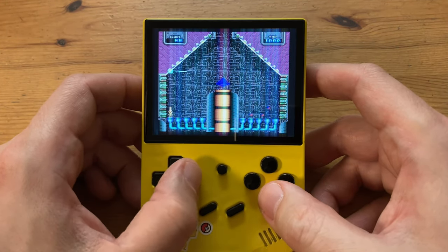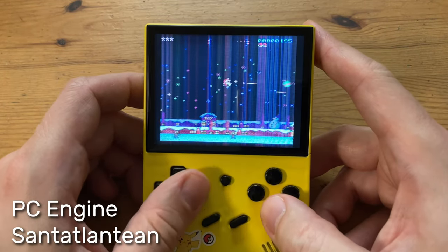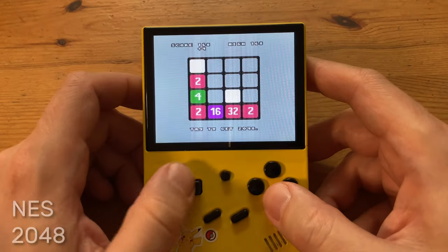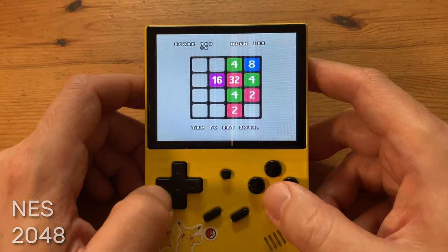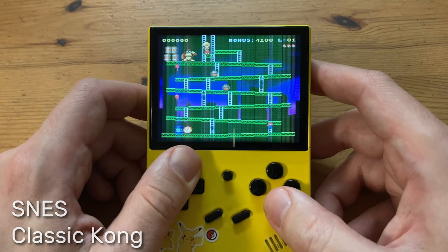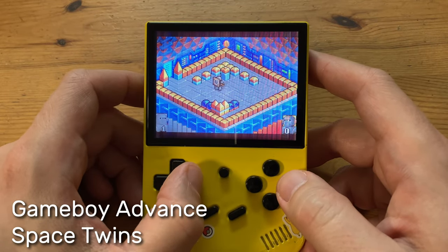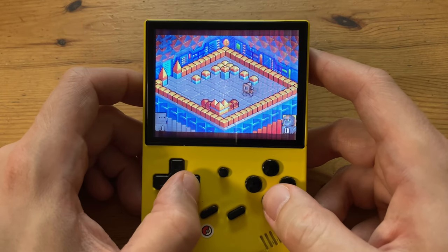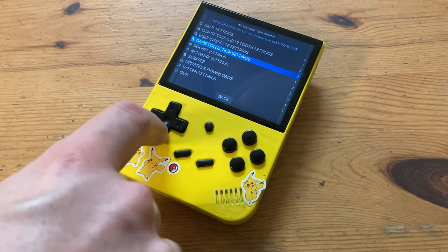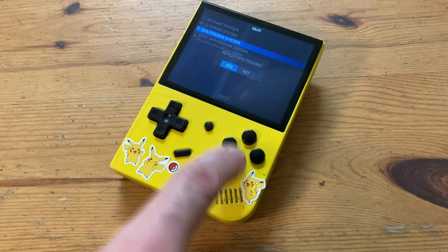Let's check out some more games: Reflectron, San Atlanteen, 2048, Classic Kong, Space Twins. So the stock games are alright, but if you want to add your own, go down to Quit and then Shut Down System — and yes, you really want to shut it down properly.